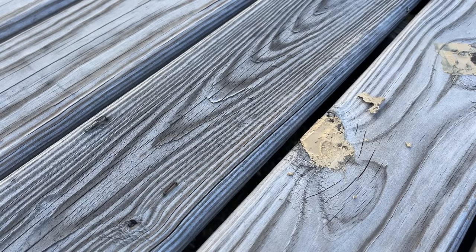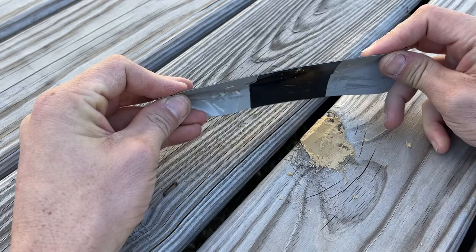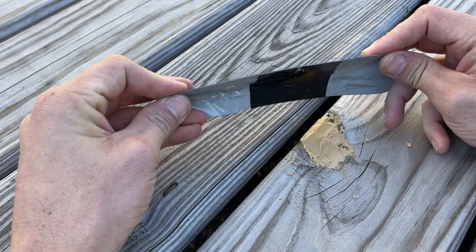I only used 80 grit sandpaper — I didn't go 80 and then 120 or 150 to a finer grit because this is just a deck, so I don't think it needs to be perfect. One other tip: if your knots are on the edge of the board, just use a little Gorilla tape or duct tape. It will contour to the curve of the board, and then double back over the hole with the back side of the duct tape so the Bondo won't try to stick. You can easily remove the tape and your Bondo is contoured to the edge of the board.